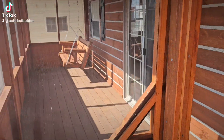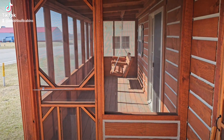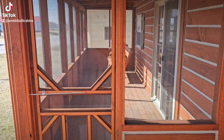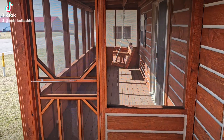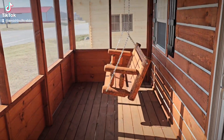The screened-in porch comes in five pieces — they're panelized. Those five pieces that make up the screened-in porch will be inside the cabin when it arrives, and we'll put it all back together like you see here before we leave your property.